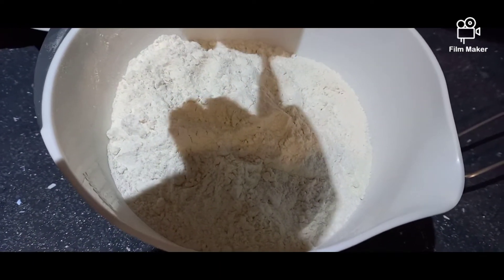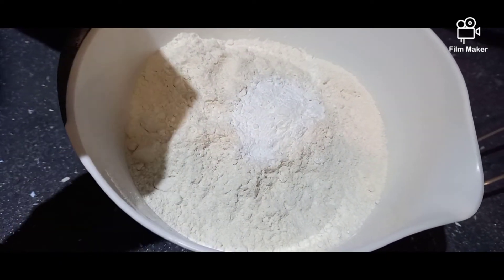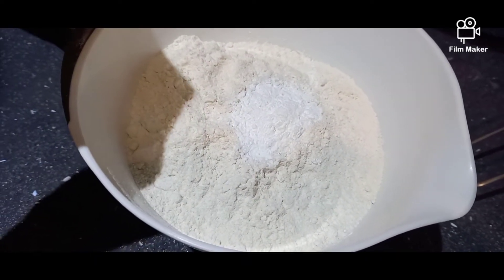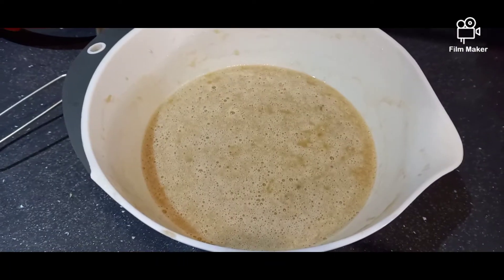Add 500 grams of flour in a bowl. To this add one teaspoon of baking powder and one teaspoon of bicarbonate of soda. Now sift all of those ingredients into the mixture.